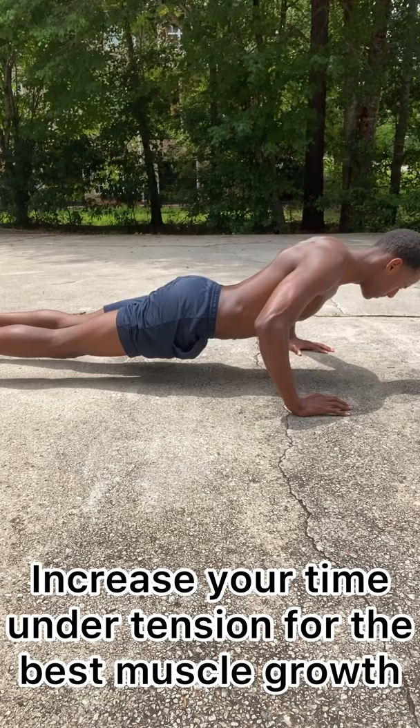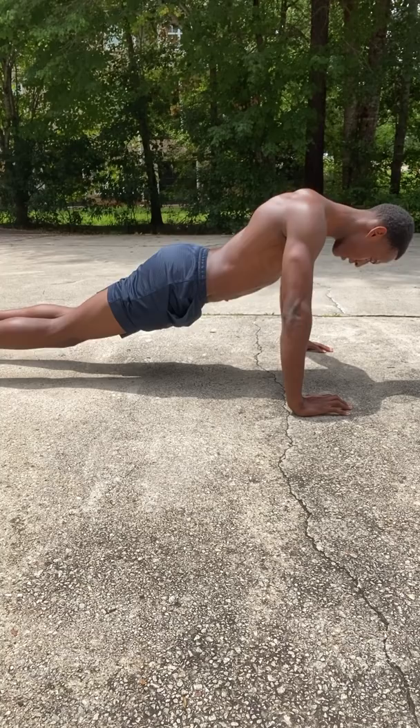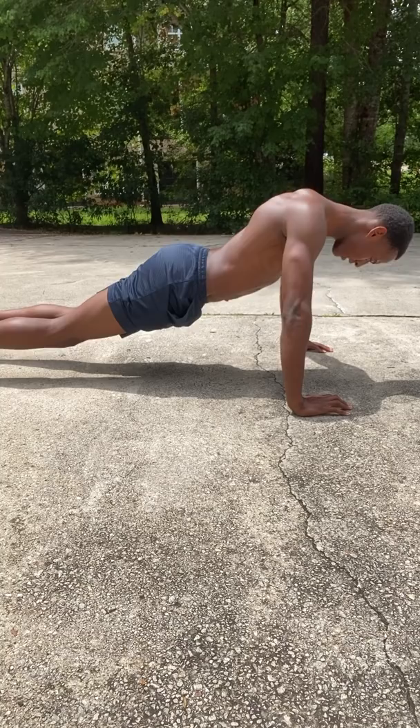Now since we got the form down packed, we increase the time under tension. The more time under tension, the better — the more your muscles will grow bigger and stronger, because your muscles are put under more stress and more pain, so they'll grow bigger and stronger at the next go round. Five seconds going down, five seconds going up.